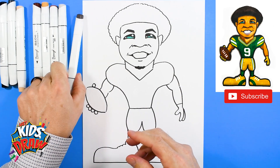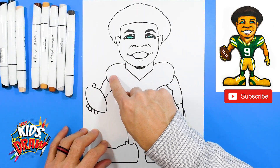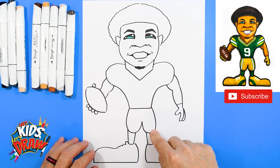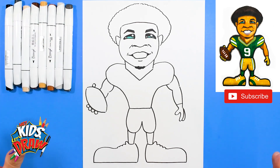Now we're going to draw the stripes around the neck, the stripes on the sleeves, and the stripes on the pants. We're going to do it in fast forward, so if you need to stop or pause feel free to do so. Thanks for drawing Christian Watson with us today of the Green Bay Packers. Don't forget to subscribe, share this with your friends. Visit us on Instagram, Facebook, TikTok, Patreon — all those places. We appreciate it, you guys. Fast forward now.